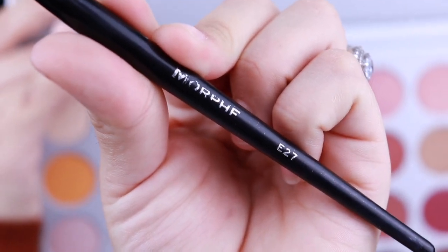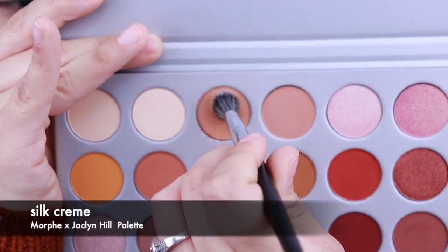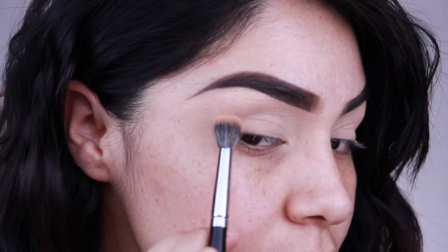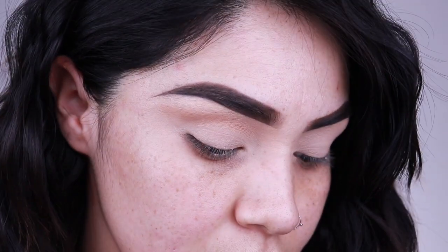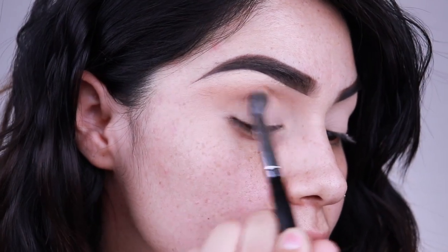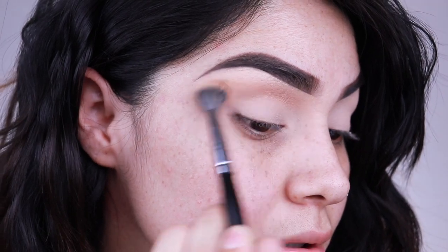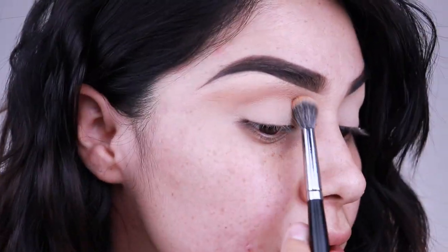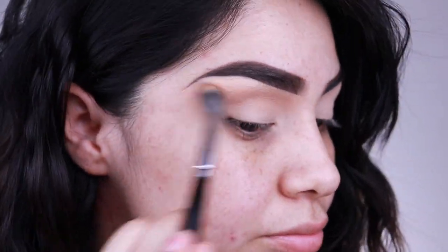Let's get into this video. I'm using the Morphe E27 brush and going in with the shade Silk Cream first as my transition color. I'm placing it on the inner crease of my eye, going back and forth in windshield wiper motions. I'm not being too precise because I want this as my overall transition color. This brush is a little bigger than my M441, so when I want a more blown-out look, this is the brush I go with.